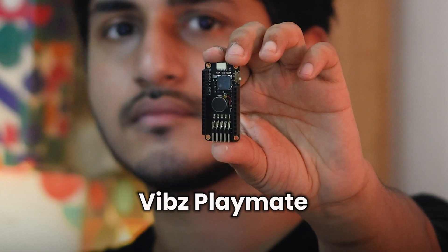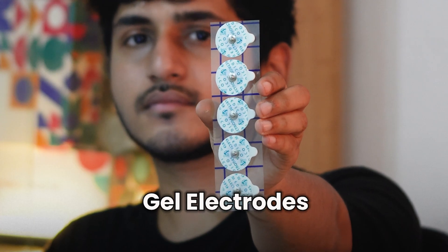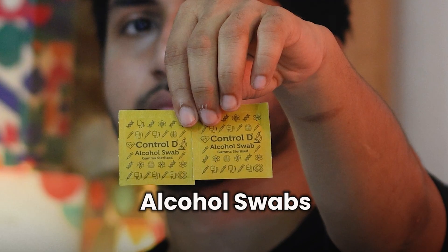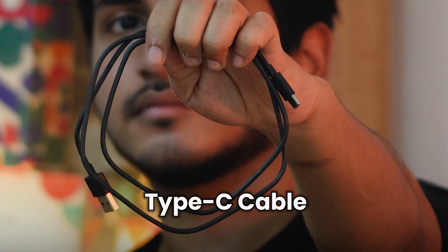For this tutorial, we'll be using Neuro Playground Lite, Vibes Playmate, Gel Electrodes, Bio and Snap Cables, New Prep Skin Preparation Gel, Alcohol Swabs, and a laptop with a Type-C cable.